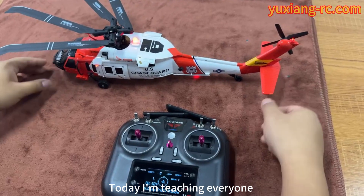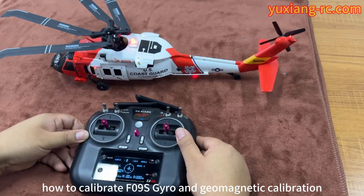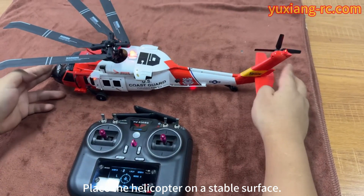Welcome to UCM's channel. Today I am teaching everyone how to calibrate the gyro and geomagnetic calibration. Place the helicopter on a stable surface.